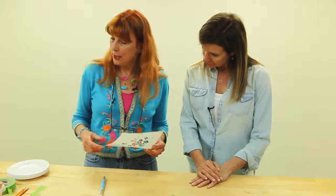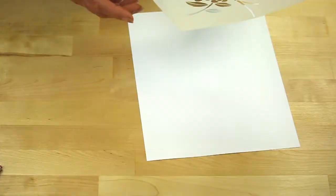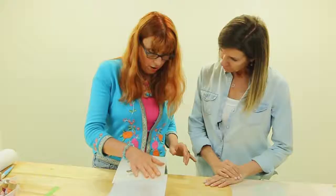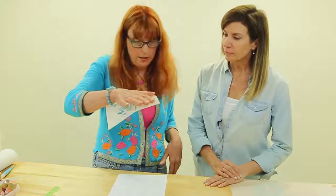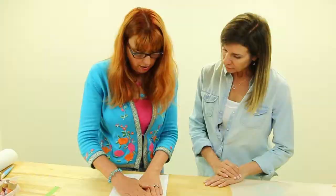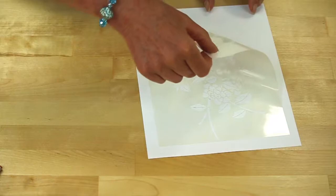To hold your stencil on, you can either use a spray repositioning adhesive such as this one. If you're using spray repositioning adhesive, you only want the lightest mist on the back of the stencil. It mustn't be too sticky. So once the back of the stencil has been sprayed, if there is too much, it will stay stuck to your hand. When it's pushed into position, you should be able to peel it nicely.